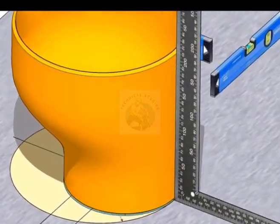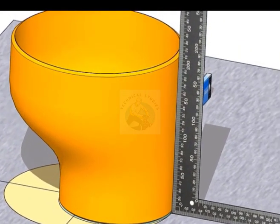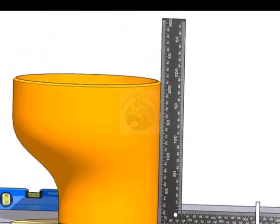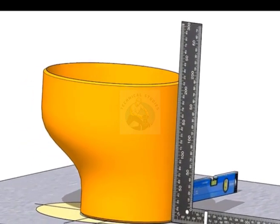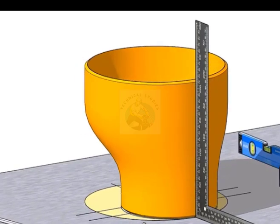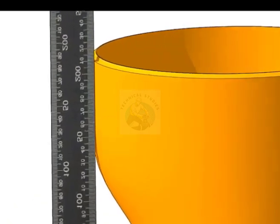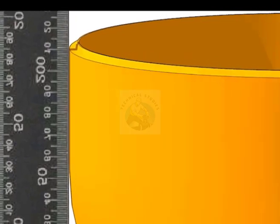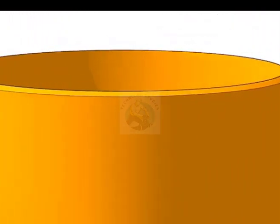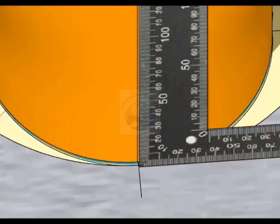Check if the flat side of the reducer is at right angle to the platform. Check the other sides also. If needed, level it by giving a shim plate at the bottom of the reducer. Hold a right angle on the center line of the layout and draw a line from top to bottom of the reducer.